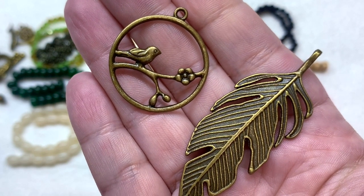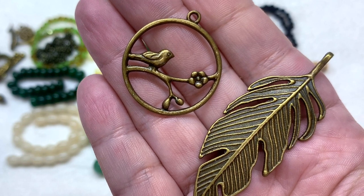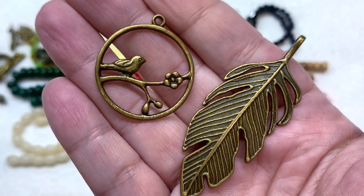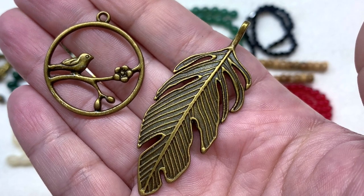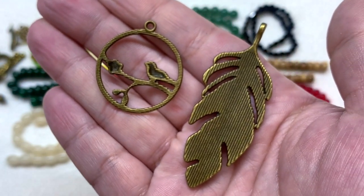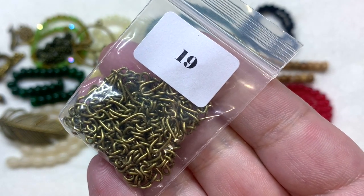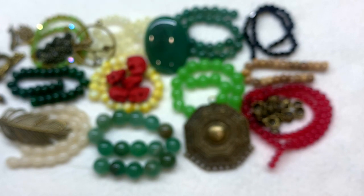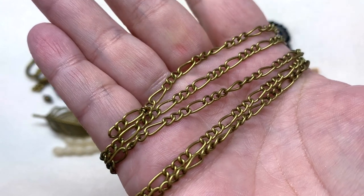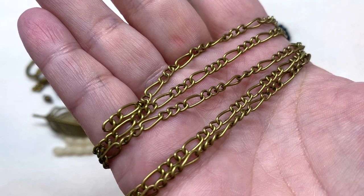I could see that bird component being really pretty if you used polymer clay, combining the two together, or if you like to work with resin. We also have this gorgeous long leaf pendant with lots of detail. Bag number nineteen contains a meter of antique bronze figaro chain — a lot of chain to work with across multiple projects, with varied links: larger, wider ovals and smaller links in between.